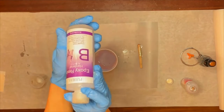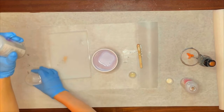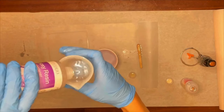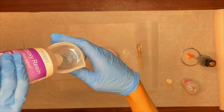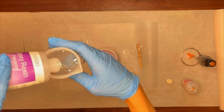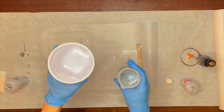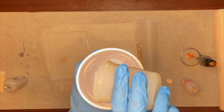Next, do the exact same thing with part B, the hardener. Open it up, grab your beaker, and pour part B up to the 80 milliliter line just like before. Remember, it's really important that these ratios are one-to-one, or else your resin might not cure properly. Then grab the vessel that has part A in it and pour part B directly on top.